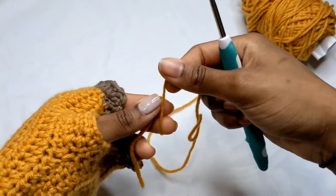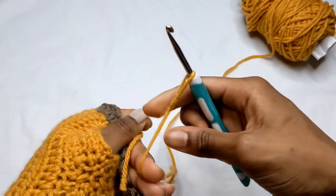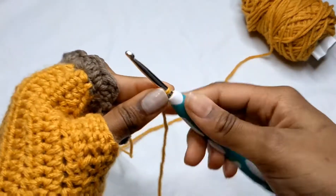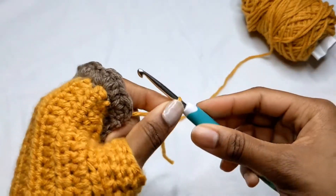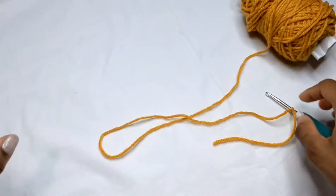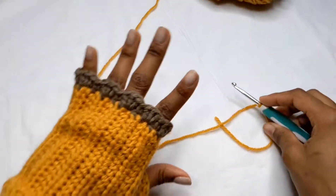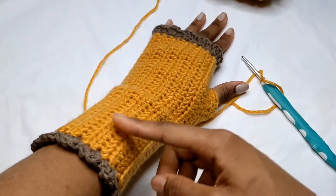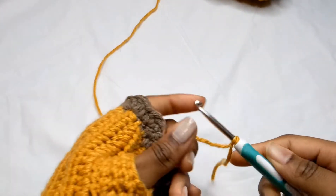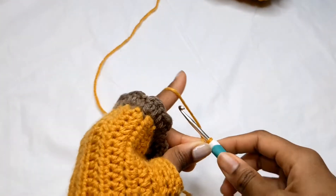To start, we're going to make a slip knot and pull on it. After the slip knot, we're going to chain 36 — that's the length from here to here. You can adjust this if you want it longer or shorter, but for this pattern I'm chaining 36.